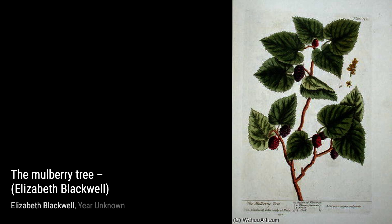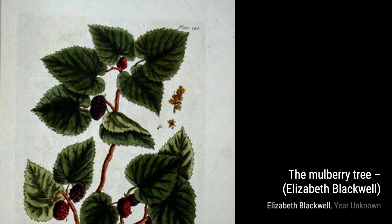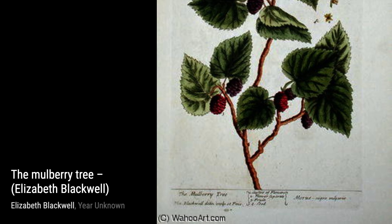The Nutmeg takes us into the world of spices. Blackwell's meticulous engravings showcase the intricate patterns and textures of this exotic spice, making it a visual treat.